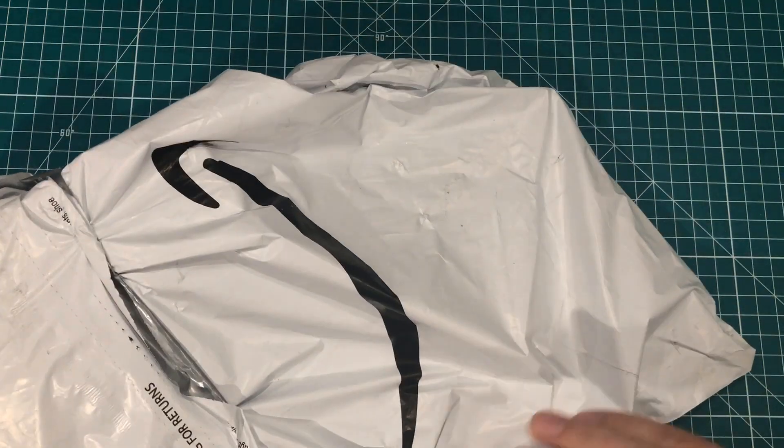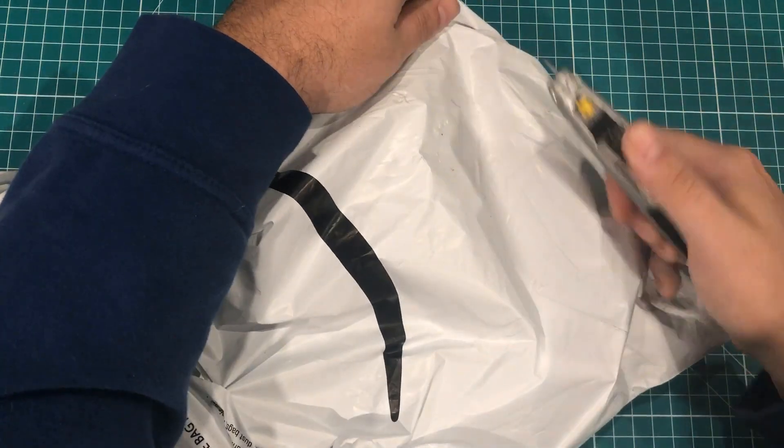Hey everybody, I hope you're having a fantastic day. I've got another mailbag with range — I've got some vintage computers, a vintage game system, and some packages. Let's start with the packages. This feels like there's multiple things in there from Amazon.